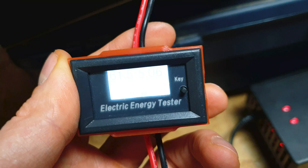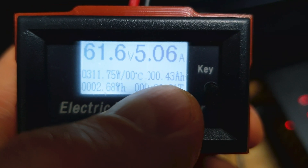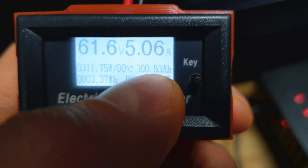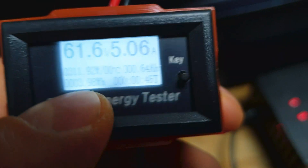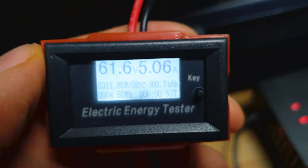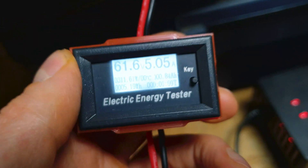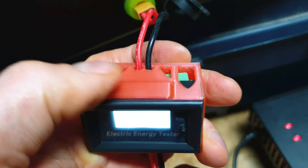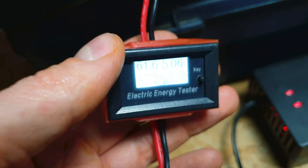This wattmeter has a small issue — I think like everything from China — it's showing slightly wrong values. As you can see, it shows that we pumped 470 milliamps into the battery, but that's not correct. We have to move the decimal point one place to the left, so we actually pumped around 60 milliamps, not 600. The same goes for watt-hours — it didn't show 4 watt-hours but 0.4. This is a small issue; just keep in mind to always move that one decimal point to the left. Because overall this small wattmeter is super easy to use — just connect two cables on input and two on output, and no step-down converter is needed.